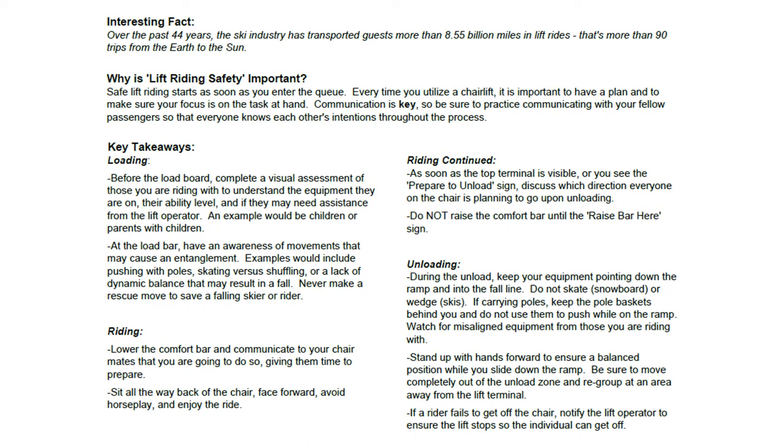At the load bar, have an awareness of movements that may cause an entanglement. Examples would include pushing with poles, skating versus shuffling, or a lack of dynamic balance that may result in a fall. Never make a rescue move to save a falling skier or rider.